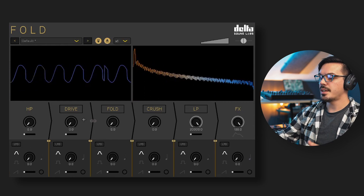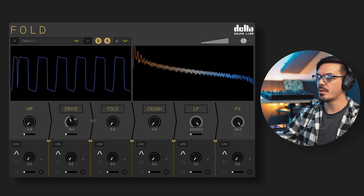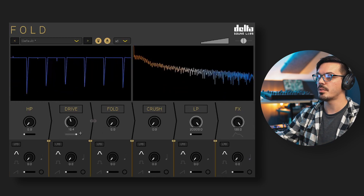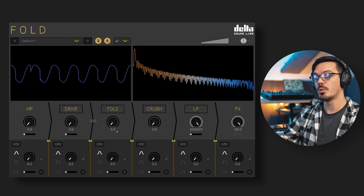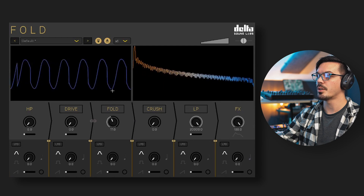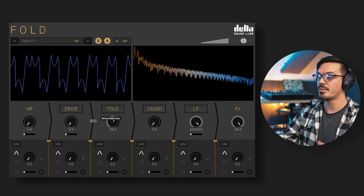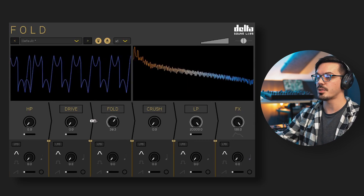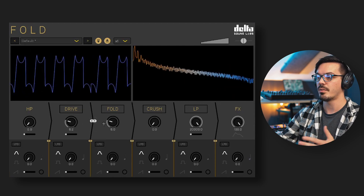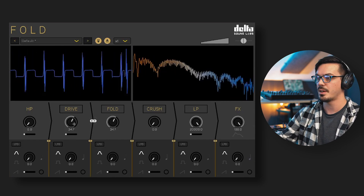Next we have the drive module, which adds a soft or hard clipping overdrive to your signal. We can increase the drive amount with the drive knob, and use the slider below to go to soft clipping mode to the left or hard clipping mode to the right. The fold module is a wave folding distortion — the knob controls the amount applied. There's also a link icon between the drive and fold controls: clicking it links them together so moving one moves the other equally.